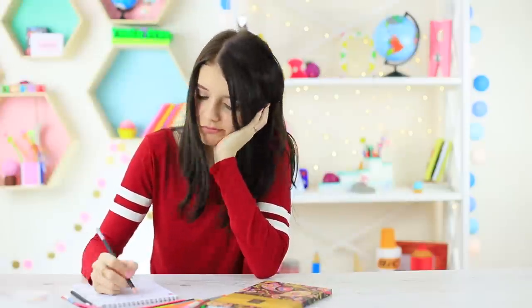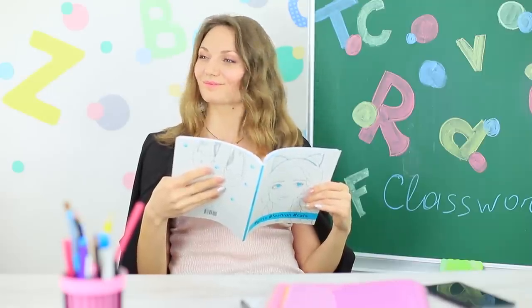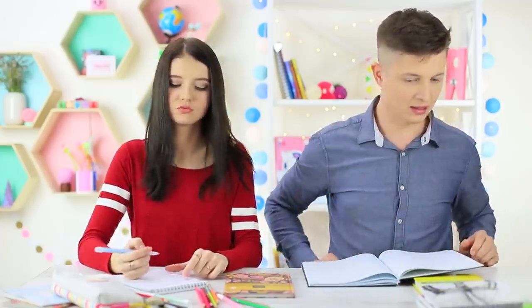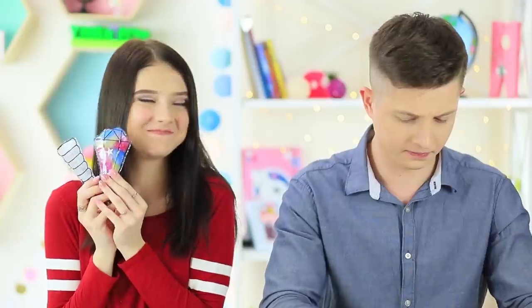Breaking news — there's a new guy in our class! He walks like the ghost of Hamlet's father. Sit down, don't be nervous! Unfortunately, Ben forgot a pen on his first day of school. Christy has a few but she doesn't want to share. Christy, where's your compassion for newbies? Alright, fine! Christy takes out her stock of anti-stress tools — these are soft, squishy pens!